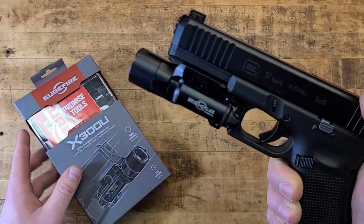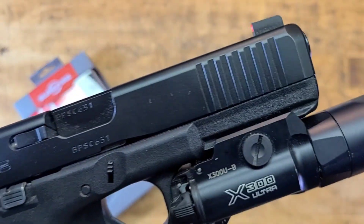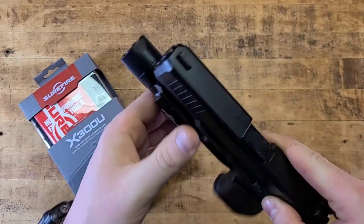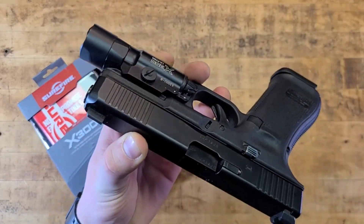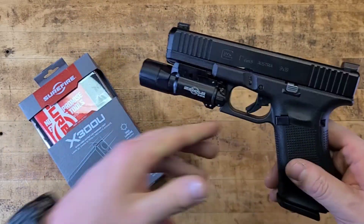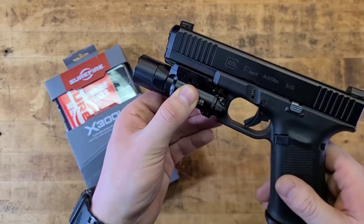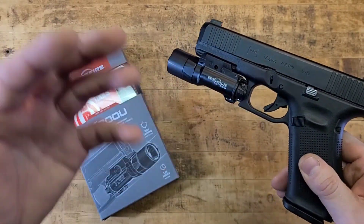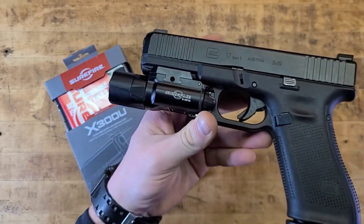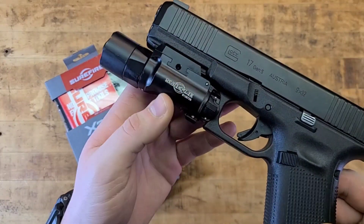Specifically we're looking at the X300U-B, though it also applies to the A variant. The B is best — 'B for best' — because of the way it bolts onto the gun. Bolting it on is a lot better; it's going to be more durable and stick onto the gun better.